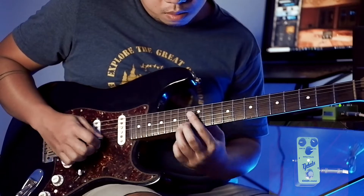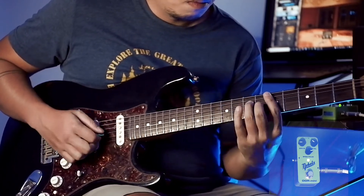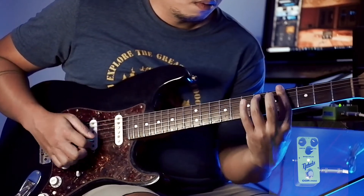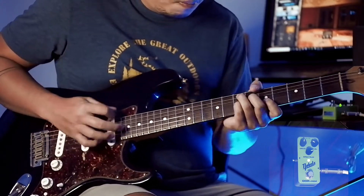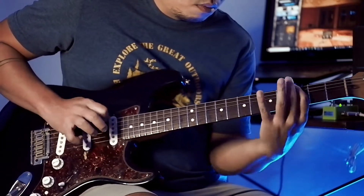The drive knob also covers a lot of ground. If you set it low, the ODR kind of acts like a clean boost. Halfway through at 12 o'clock you get a nice crunch sound. And if you crank it up all the way to 10, it acts like a distortion pedal.